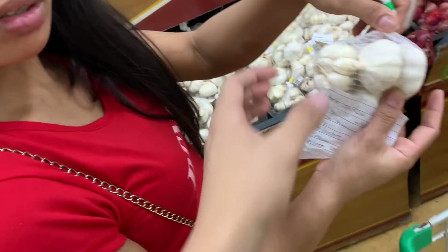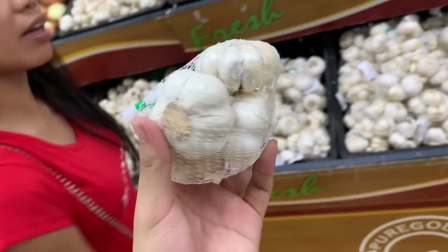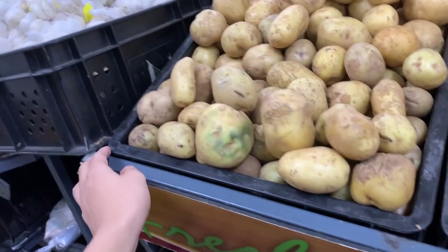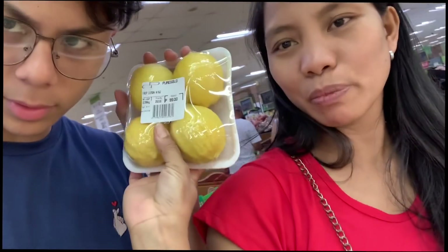We have the garlic. There! It's me! A potato — let's get the whole bucket. And of course, the lemon!